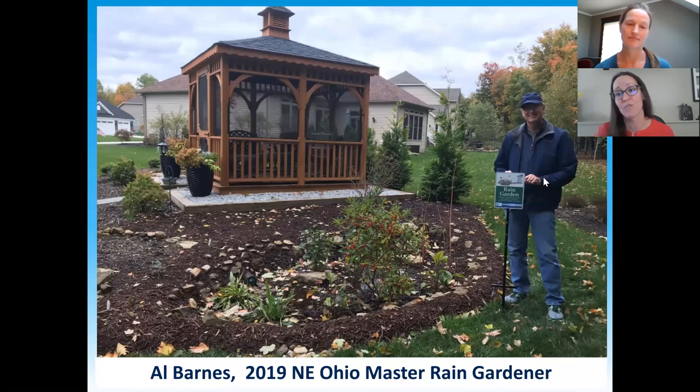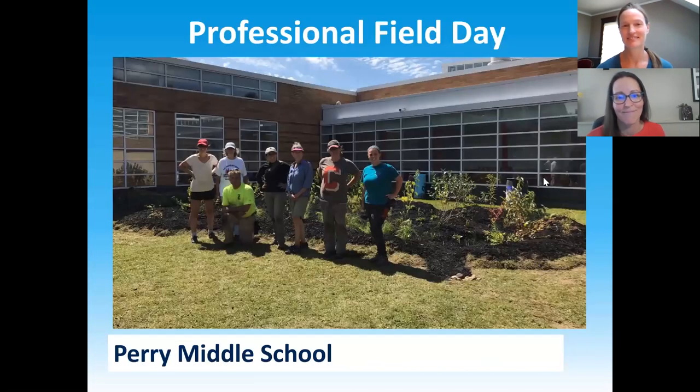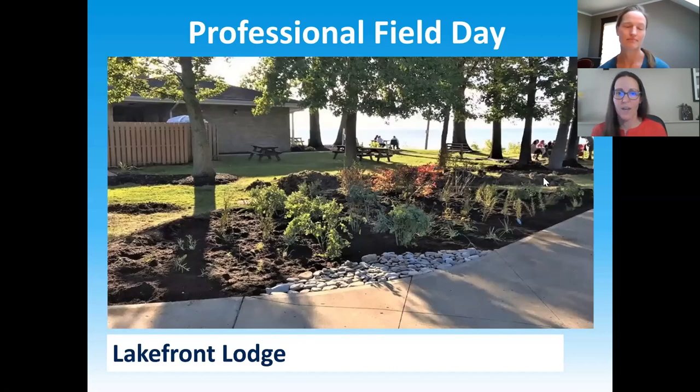We're excited to put rain gardens in the ground because we're a very urbanized area, just like Ann Arbor, and we're excited for the capacity building and paying it forward from our new Master Rain Gardener graduates. This is Al Barnes, one of our first graduates to receive his certification. Not only did he build a beautiful rain garden that solved a ponding problem by his gazebo, but he's already providing feedback to our online class students based on his experience as a Master Rain Gardener. We've also added a professional certification track — we build public rain gardens at places like Erie Middle School, and all we have to do is provide the supplies.